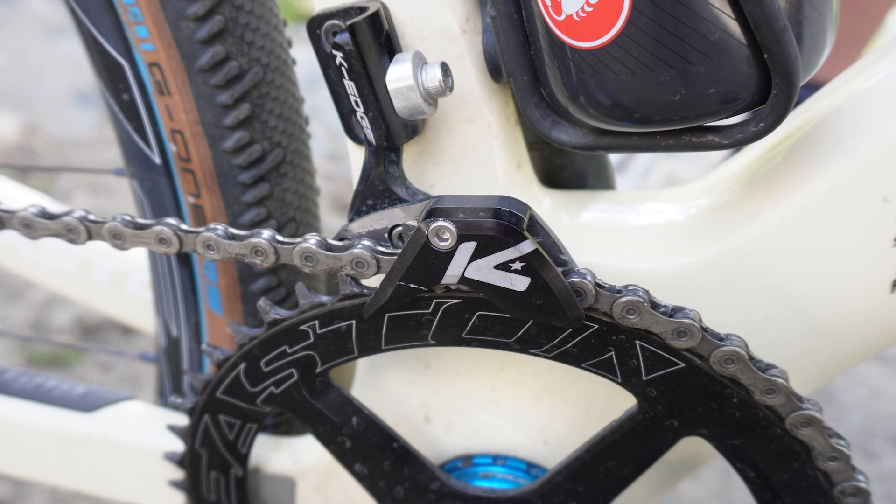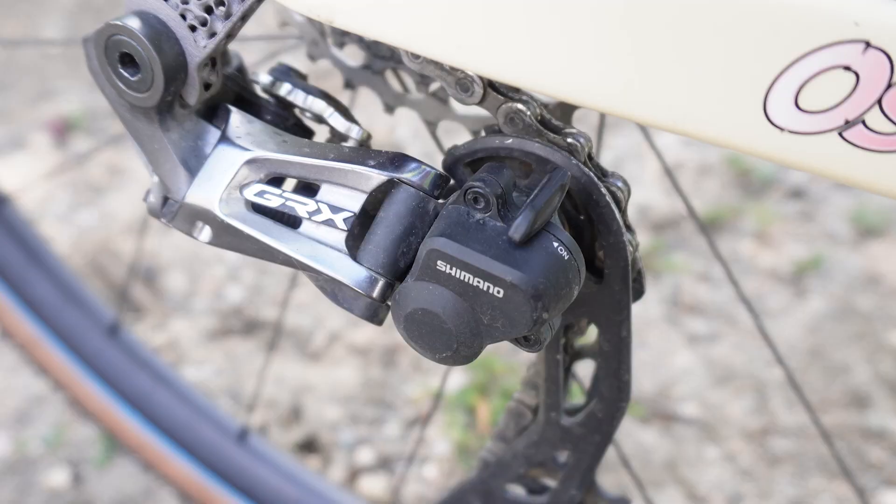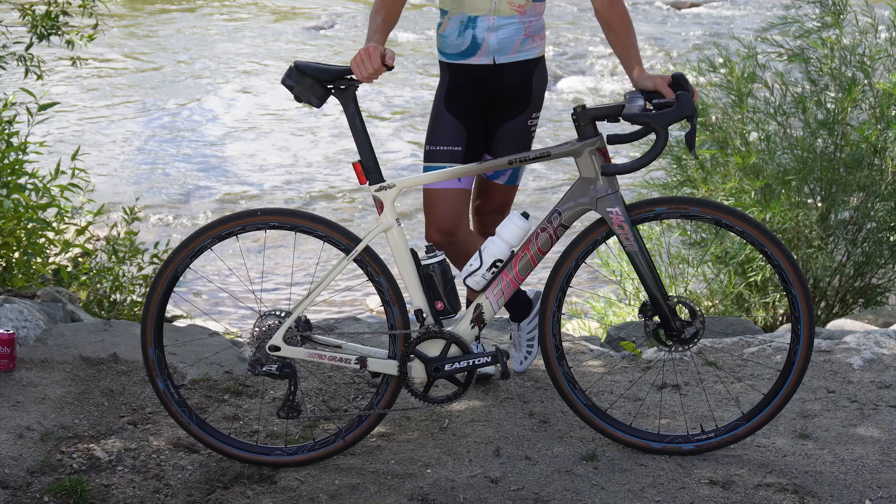The biggest thing with Classified — and a lot of people don't realize this with a one-by — you need to run a very quality narrow-wide chainring, and chain tension with a clutch derailleur is crucial. Most people don't set that up right. I learned that last year: you've got to make sure your clutch is working and your chain tension is correct. You can't just toss it on there, but if you nail that, it is an incredibly effective system.